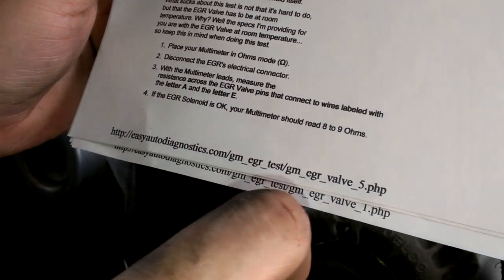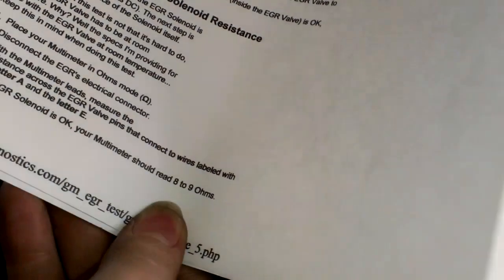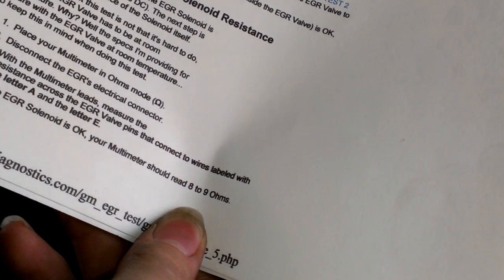So if you don't read eight to nine ohms, maybe give or take one, I think would be okay. But any more than that, I would say it's probably bad.